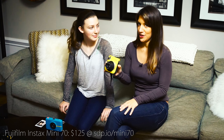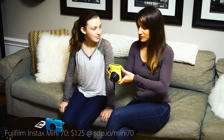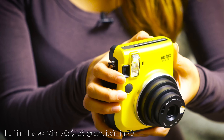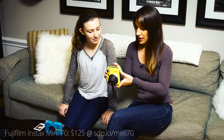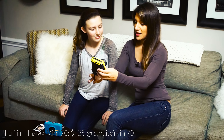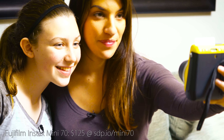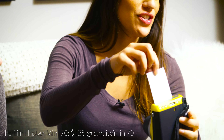Let's turn it on. It also has a little selfie mirror so that you can see yourself and make sure you're approximately in the frame. It's easy to use. Let's put it in selfie mode and turn it around — let's get a picture.